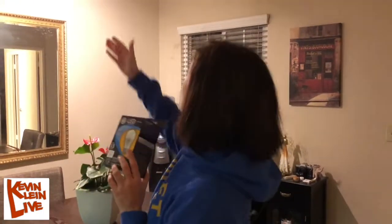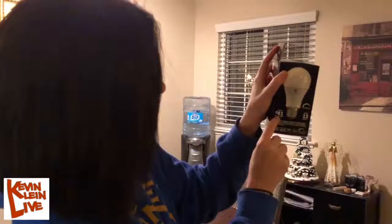Hi and welcome to another episode of Les Talk. Today I will answer the age-old question: how many lesbians does it take to screw in a light bulb? I've been asked to change these light bulbs here. It's supposed to save us $81 in energy, so that's good.